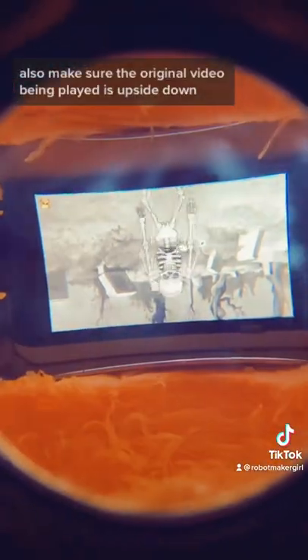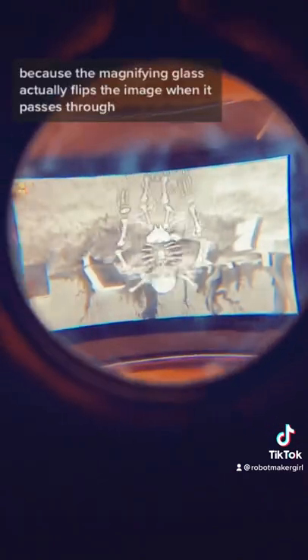It might take a little bit of trial and error to get the focus right. To focus your pumpkin, you can just scoot it closer or farther away from a wall. Also make sure the original video being played is upside down, because the magnifying glass actually flips the image when it passes through. And now you have a DIY pumpkin projector — enjoy!